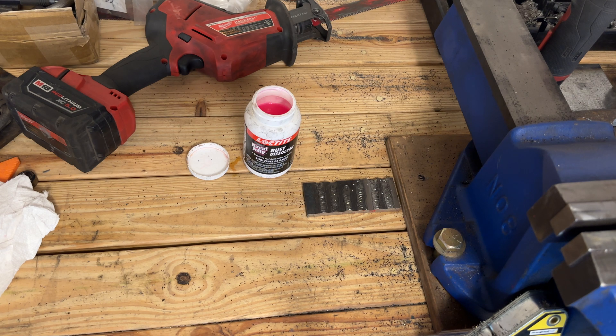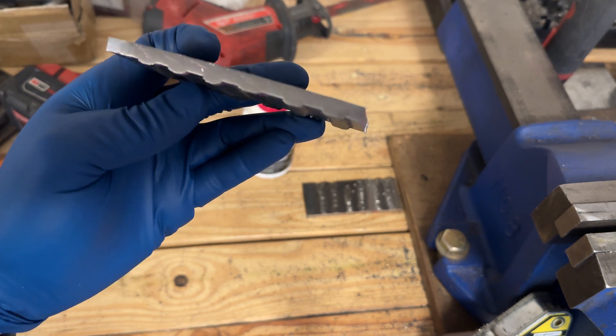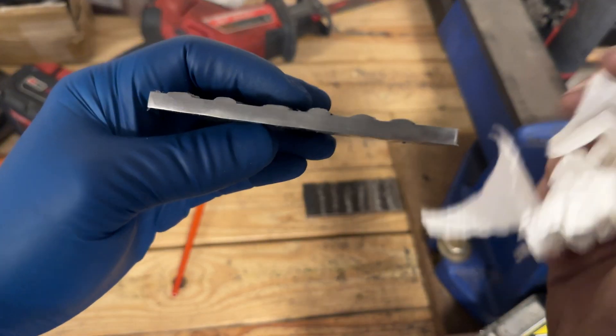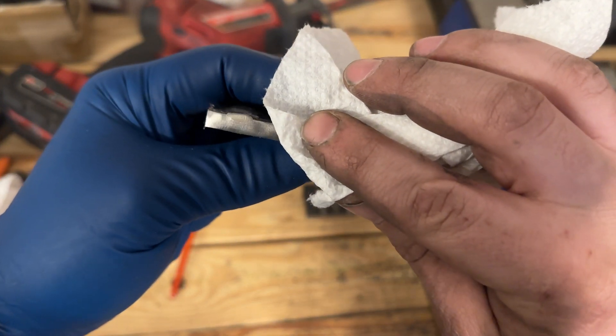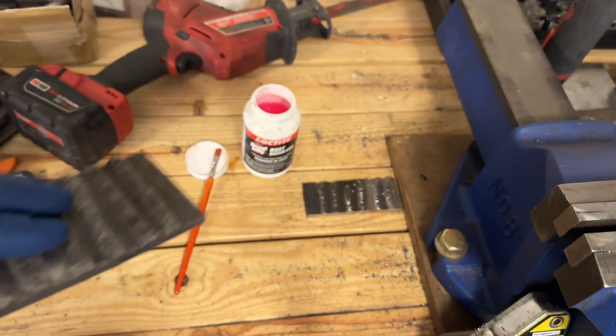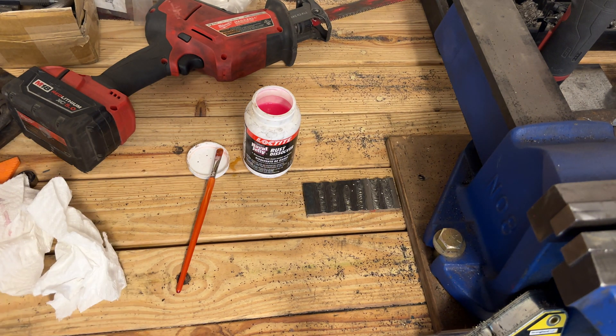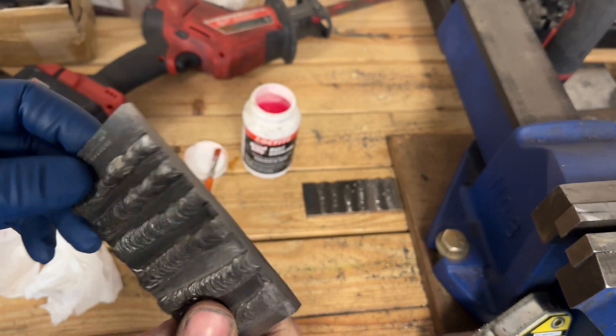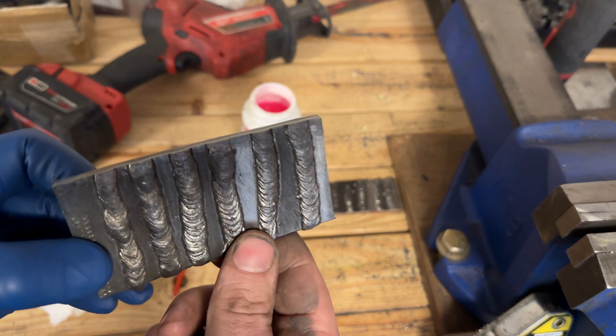If you can't get it to etch decent enough, you can always take the green scrubby and buff it again — that will help. So I just put more of it on there. Once I know I can visually see it really well, I'm going to wipe it off and then show the camera. You can see how distinguished that is now. I'll be able to take a camera photo of this. To see the results, you're going to have to watch my other video titled 6010 Manipulation and Penetration.